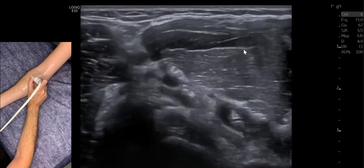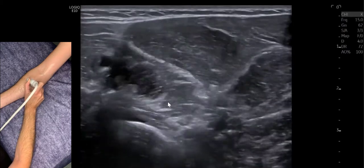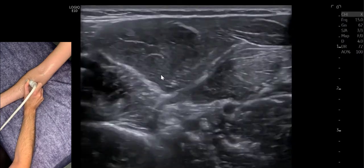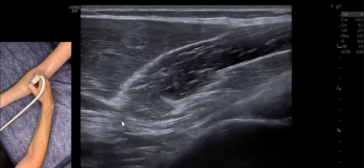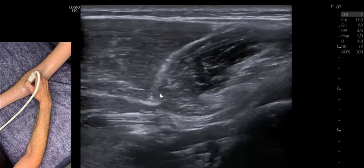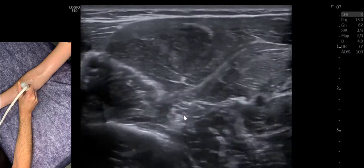As we continue down, we come under the humeral head of pronator teres, and it will run between the humeral and ulnar heads. Quite often the ulnar head is absent or very small — in this case it's absent. As we come out from under the pronators, we then come under the flexor digitorum superficialis and the fibrous arch of the flexor digitorum superficialis. This little leading edge can be a potential entrapment point where that fibrous band comes down, and you can easily assess that in longitudinal and transverse.